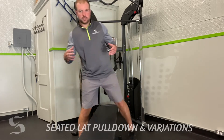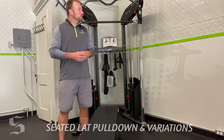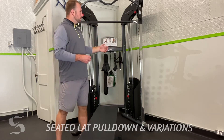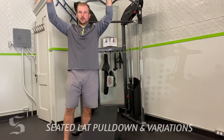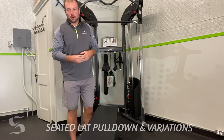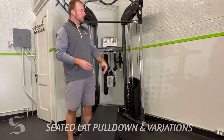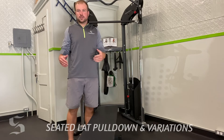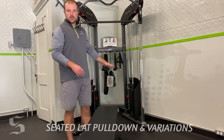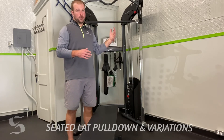Traditional, straight bar — either a cable pulldown machine or a different type of apparatus. Basically, as long as you've got something loaded, you're pulling down to your chest. It's really a substitute for a pull-up. A lot of times it's hard for people to do bodyweight pull-ups, so we can get them on the seated pulldown — the exact same exercise, the same muscle groups trained, but we can change the stimulus and resistance a lot easier than on a normal pull-up.